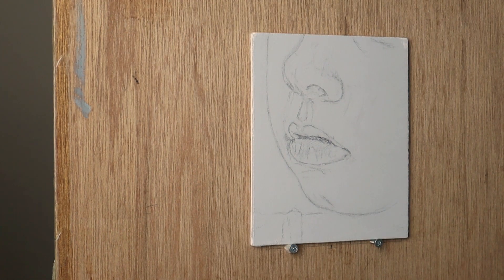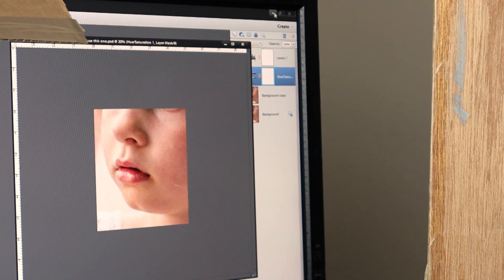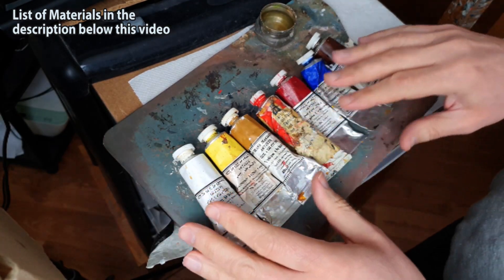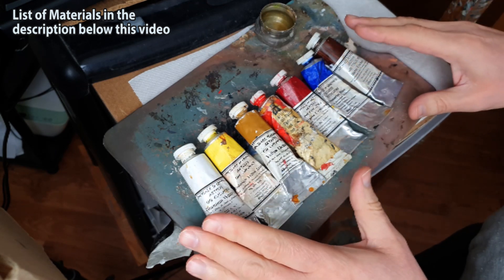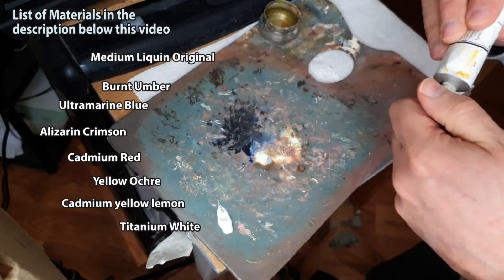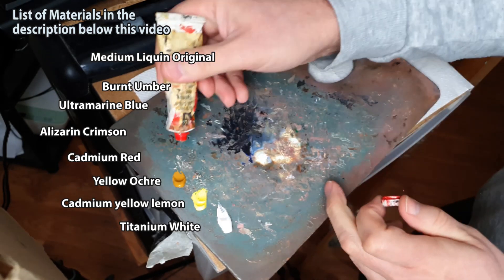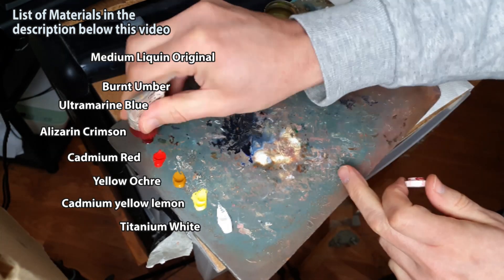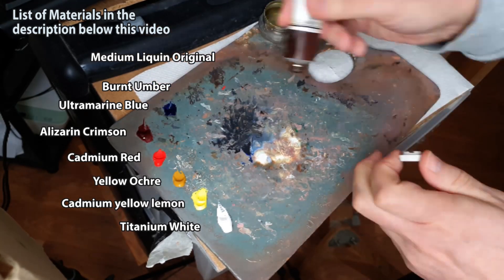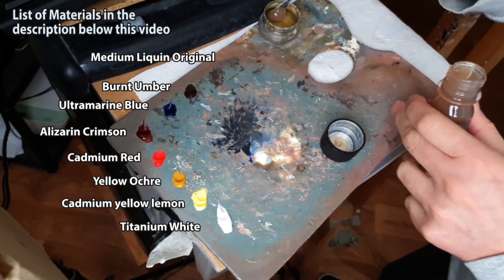Here's a look at the reference image I'm using on my computer — it's of my great-niece Olivia, just a cropped image for this study. I'm using Michael Hardin paints mainly; the only exception is the Cadmium Red which is Winsor & Newton artist quality. I'll give you the names as I put them out: Titanium White, Lemon Yellow, Yellow Ochre, Cadmium Red, Elysium Crimson, Ultramarine Blue, and Burnt Umber. The medium I'm using is Liquin Original.